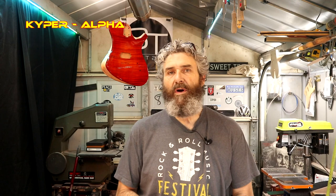When we left off I had put the first coat of finish on this neck. We're going to wipe one more coat of this hard wax oil — this is Pro Coat Unicoat Natural.